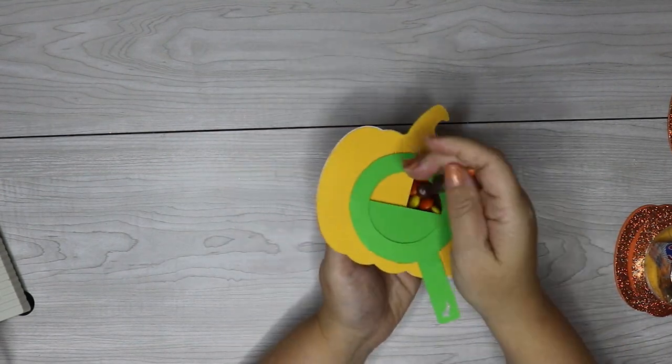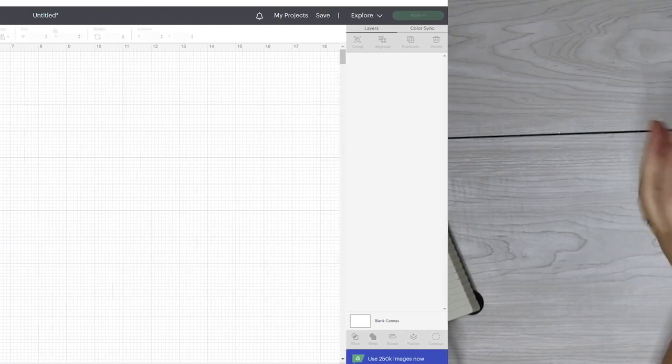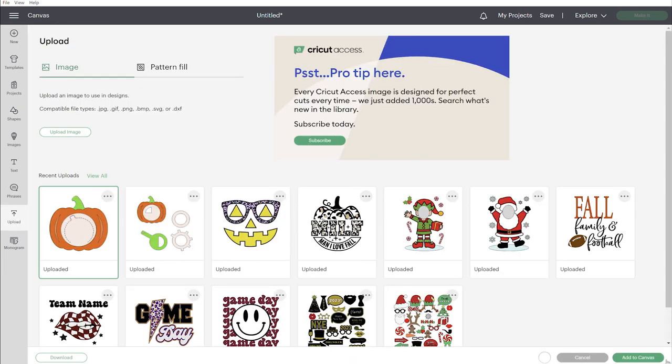To get started, first make sure that you go ahead and grab these free SVG files from my blog at svgnation.com. There is a link in the video description that will take you there, and then once you upload these to Cricut Design Space, these are actually ready to go.